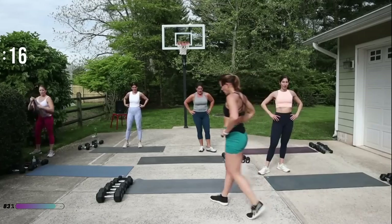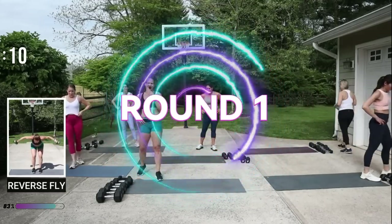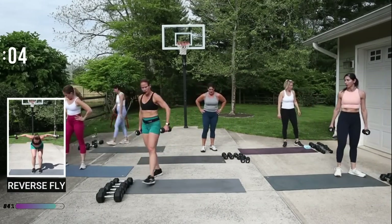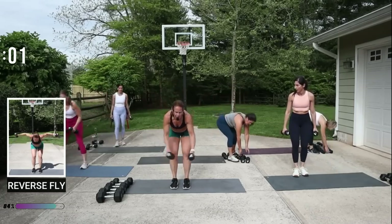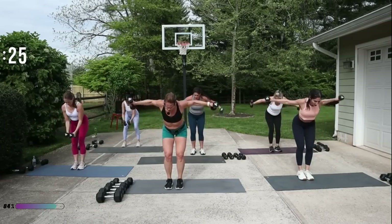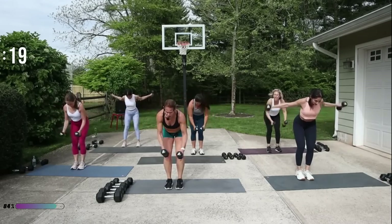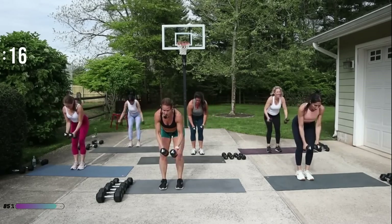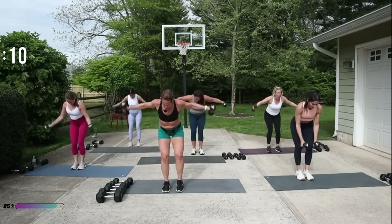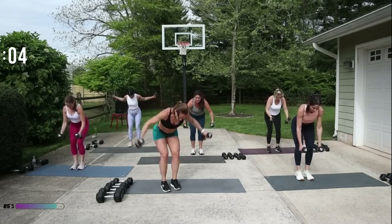Reverse fly — I'm gonna do eights. Ten seconds! Drop your chest — don't go on the beat, open up into a good pace. Remember, we want that heart rate elevated. This is HIIT — if you're doing HIIT workouts and they say they're HIIT but you're not breathless, it's really not true HIIT. I'm bringing you true HIIT here. Open those arms up to a good shoulder height — it's okay if they go a little bit higher, but drop your chest.